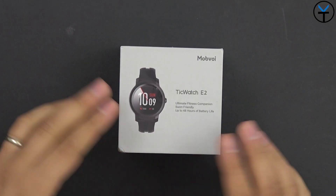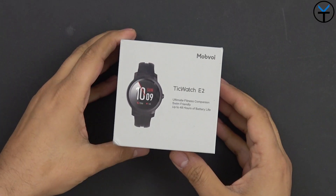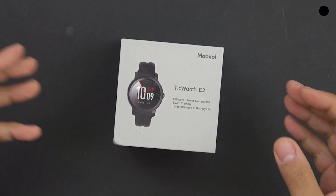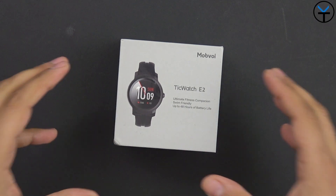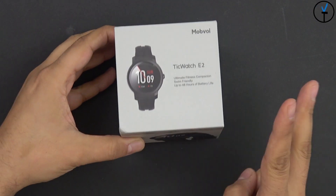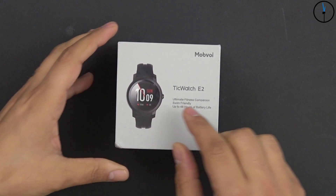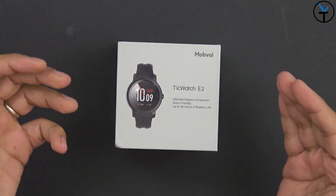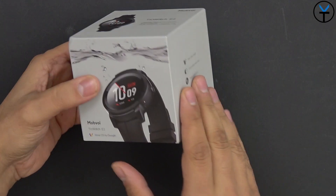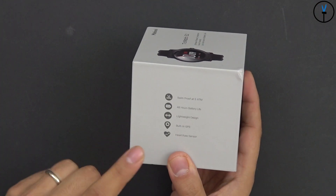What I have in front of me is the box for the E2, but the S2 gives us pretty much the same experience. They're both made by Mobvoi and are brand new watches that were announced at CES 2019 and are now available through Amazon — I'll give you a link in the description below. There are two different ones, the E2 and the S2, with pretty much only one big difference that justifies the slight higher price bump. Overall the boxing experience is the same.